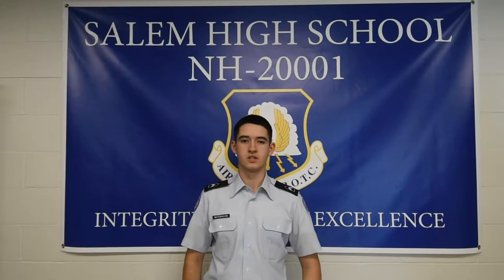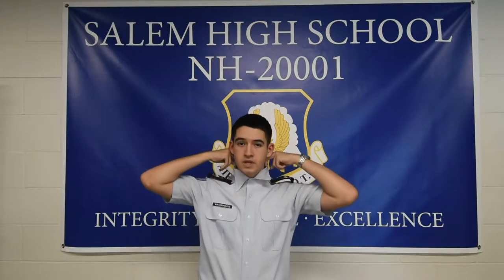Hi, I'm Cadet Major Waterhouse and today I'm going to be teaching you how to tie a tie. First off, you have to make sure that the top button is buttoned and your collar preferably is up.